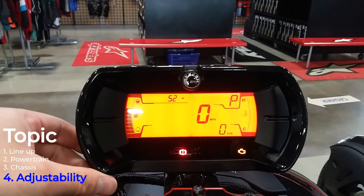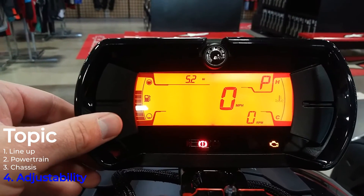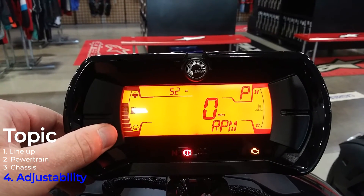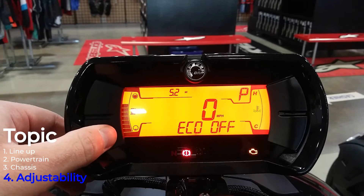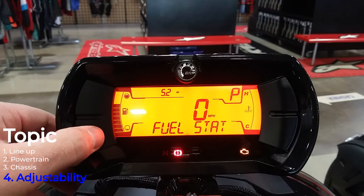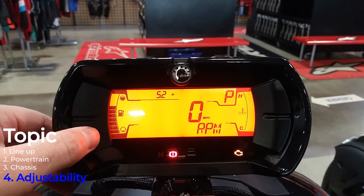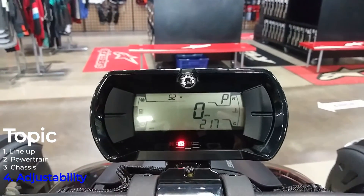To cycle through the modes with the machine on, you just push this button right here on the left-hand side. You can go through Sport Mode, Rally Mode, Eco Mode, and Standard Mode, which is Eco off. You can also go through fuel stats, range, how much you've got left, and some display settings for what you want to see on your gauge. It's a very cool setup here on this Riker.